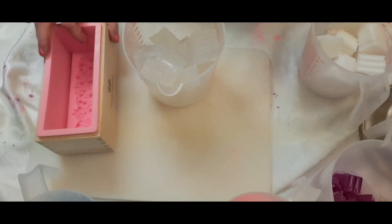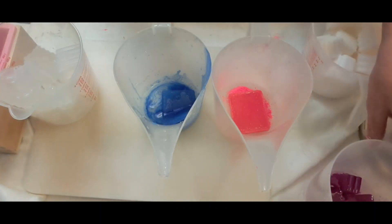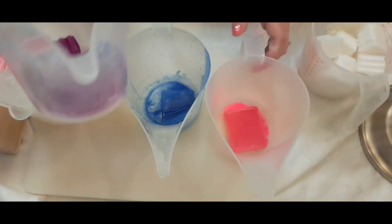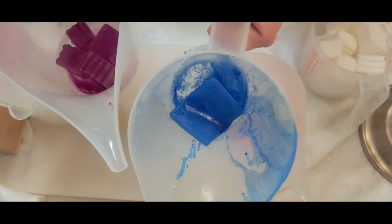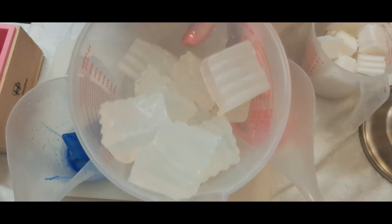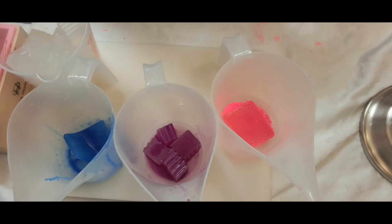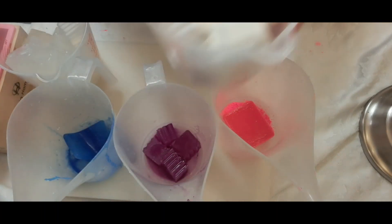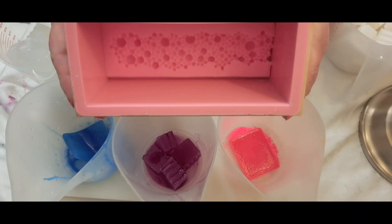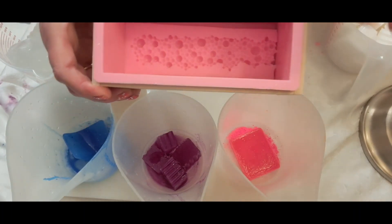Hello, welcome back to my channel Jewel Suds and Soaps. What we're doing today is a spring soap. I have these pretty neon colors — they're bright and pretty. Right here I have 12 ounces of the olive oil suspended base and 12 ounces of the goat's milk suspended base. They're both suspended bases, and I'm using my mold — it's a fondant mat that I cut to size.